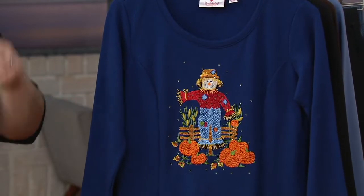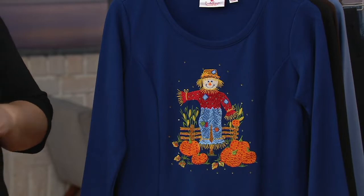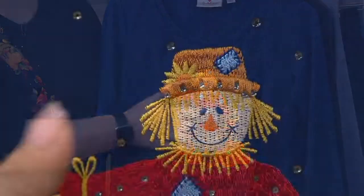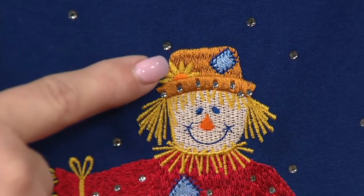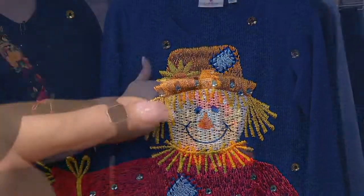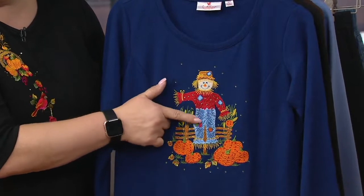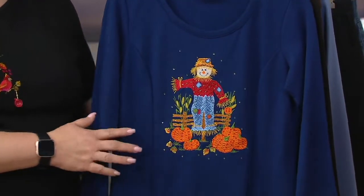We have four colors for you to choose from. We'll start with this one — it's called light navy scarecrow — and we don't do scary, we do cute! He is very sweet with a happy face, a patch on his hat, a sunflower on his hat, a little bit of sparkle. Look at the detail on his face and the hay, the detail on his sweater, the hatching on his jeans, and then that beautiful detail on each and every pumpkin.